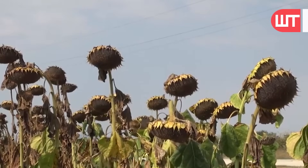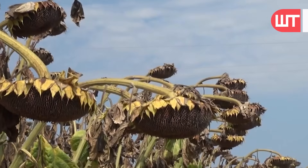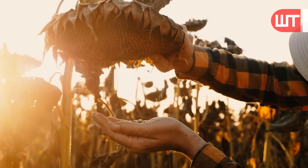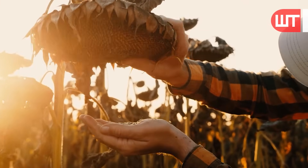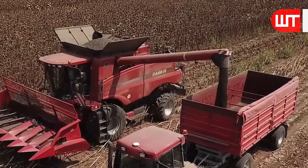As sunflowers mature, their heads may droop or tilt downward, which is a normal response to the weight of the seed. The seeds should come out of the head easily when gently rubbed or touched. This ease of separation indicates that the seeds are fully developed and ready for harvest.